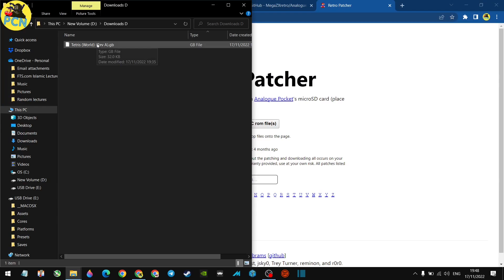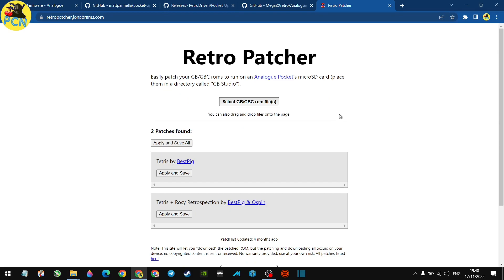You can either navigate to your ROM or drag and drop it into the tool. I've put Tetris in and it's found two patches. Not all games are available — I tried Street Fighter DMG and there wasn't a patch — but all popular games are there: Zelda, Mario, all the Pokémon games. Tetris gives you the vanilla version plus a ROM hack with new quality-of-life features. When I did Zelda, it also offered a recolored version. Hit 'Apply and Save' to download both.